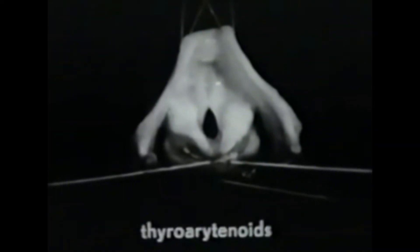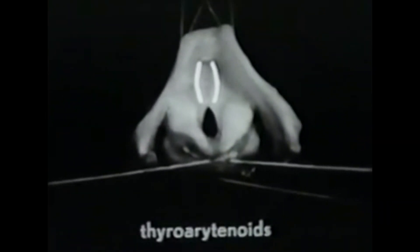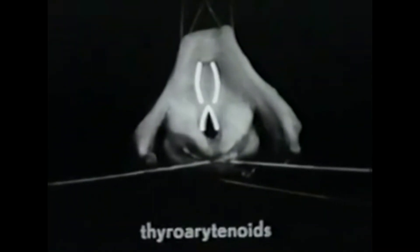These are the thyroarytenoid muscles. They arise from the thyroid cartilage and are inserted in the arytenoid cartilages. They are complex and are composed of several bundles of muscle fiber. The bundles which lie beside the vocal ligaments and which are loosely connected to them are the internal thyroarytenoid muscles. They attach in part to the vocal processes and extend toward the muscular processes, forming the body of the vocal folds. The internal thyroarytenoid muscles are also called the vocalis muscles. These structures — consisting of the vocalis muscles, the vocal processes, and the vocal ligaments — are called the true vocal cords.